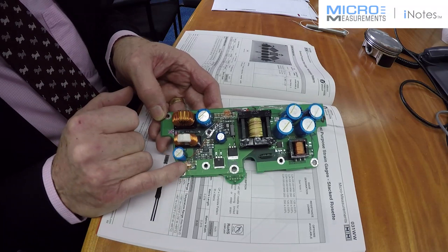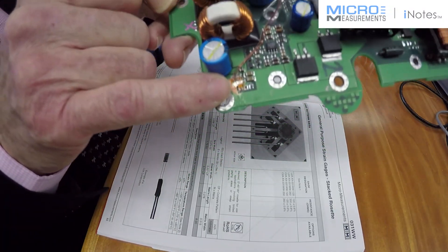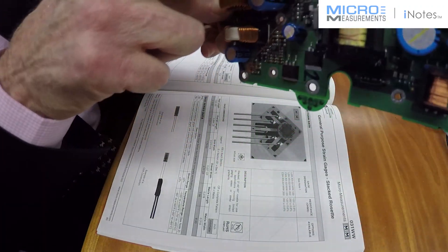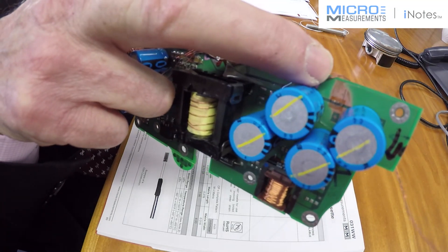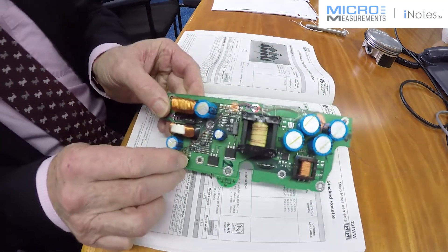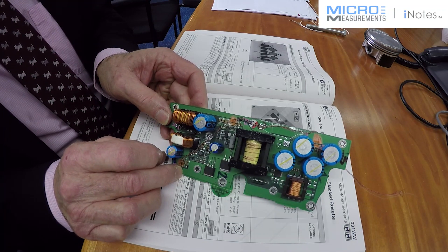So we mounted at this location, and also over here and over here as well, three three-element rosettes. They are O31RBs by Micro-Measurements.